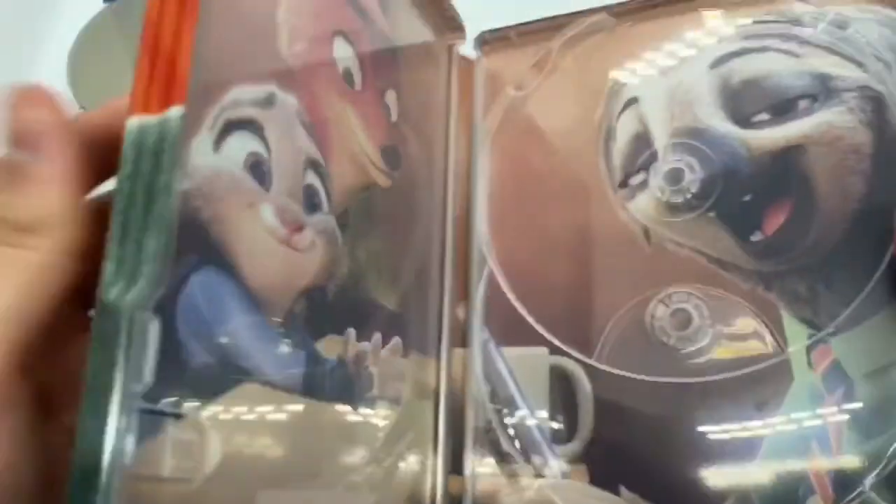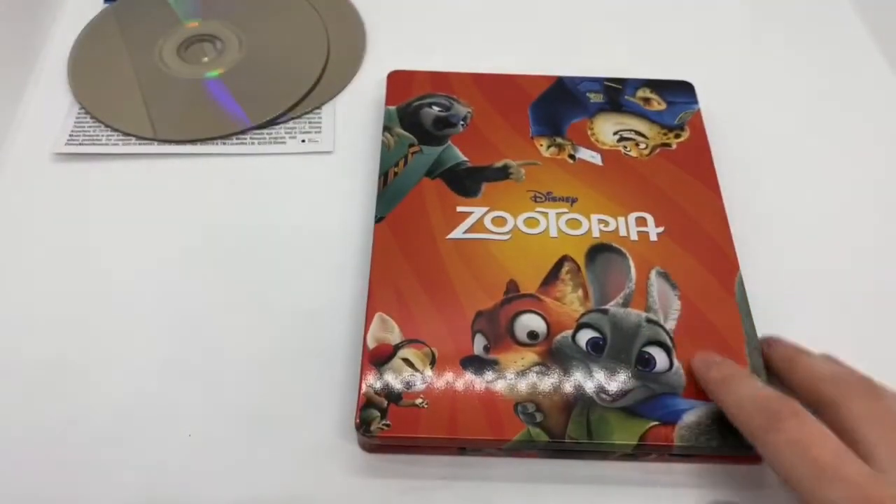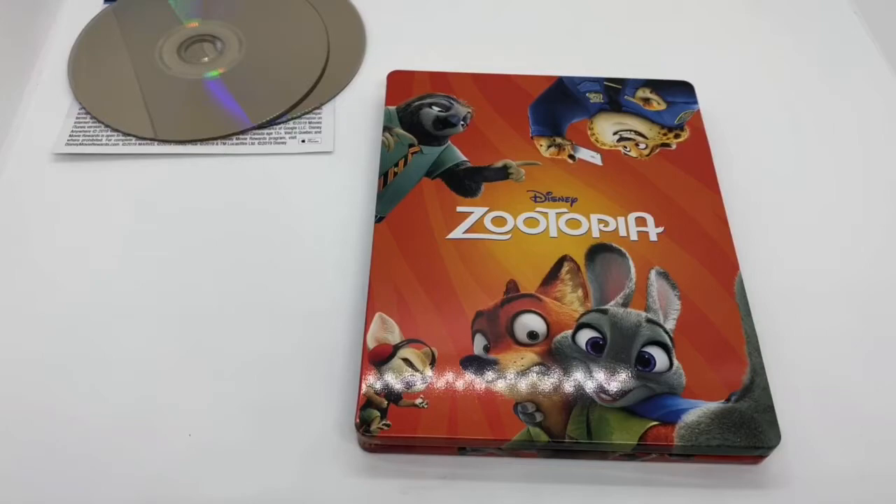Steelbook logo there — make sure it's official. The sloth, the slow sloth. Very cool. Great movie. 4K disc, Blu-ray disc, and the digital copy, plus the steelbook. Of course, it's worth picking up.